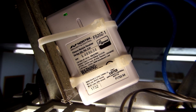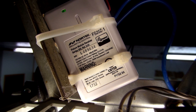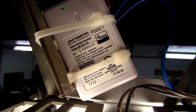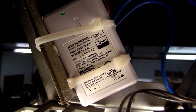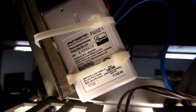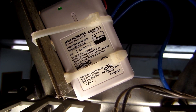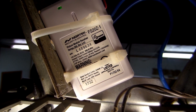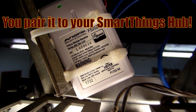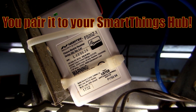Garage door automation is possible with two pieces of hardware. This is the GoControl contact sensor that I purchased via Amazon that I use as a momentary switch. It's pretty easy to install, but it was kind of difficult to pair. I found out that you have to pair it next to your Amazon hub before you install it up here.